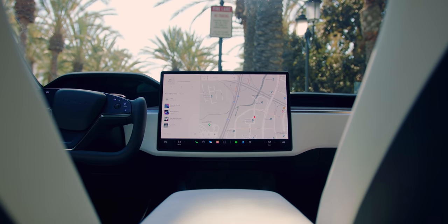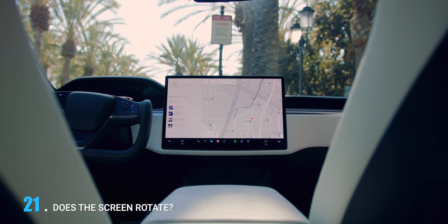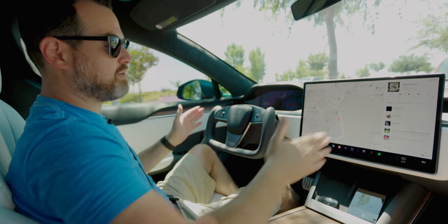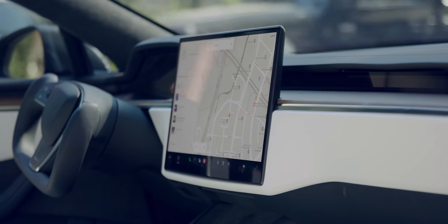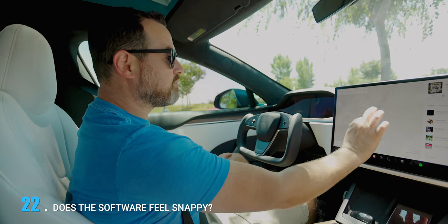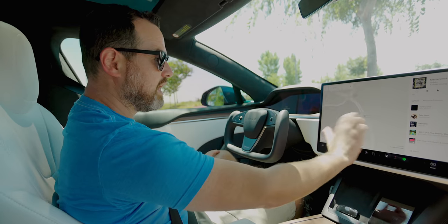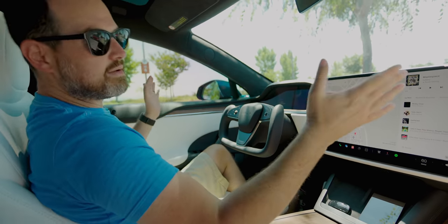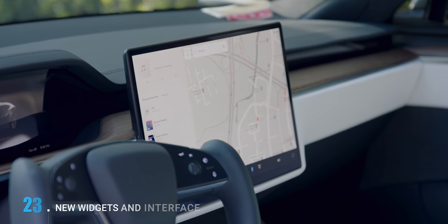The next thing I want to talk about is the 17-inch screen and the new UI. There's been some thought that the screen might rotate — as of right now it does not. There are rumors that a software update could enable some sort of powered rotation, but right now it is fixed. This thing is powered by an AMD processor at around a PlayStation 5 level. Everything feels crazy fast. I never felt the processing was slow in the Model 3 or Y, but everything here is insanely quick.